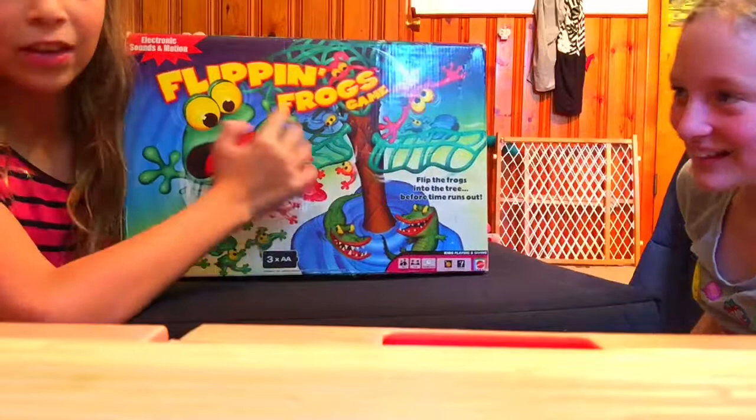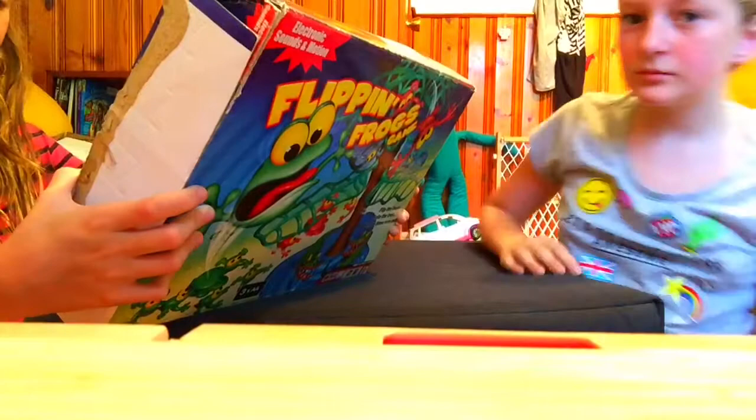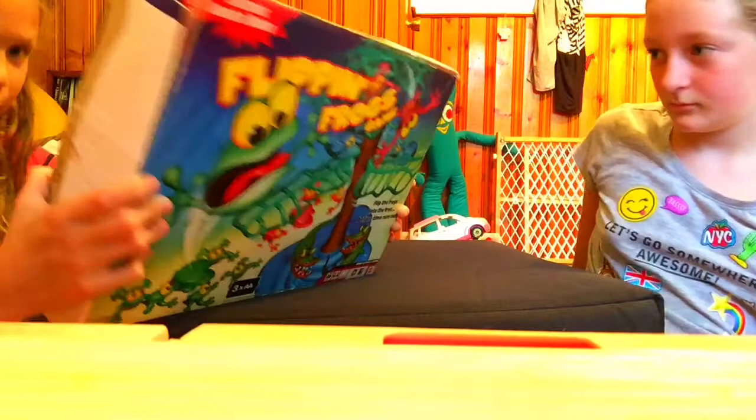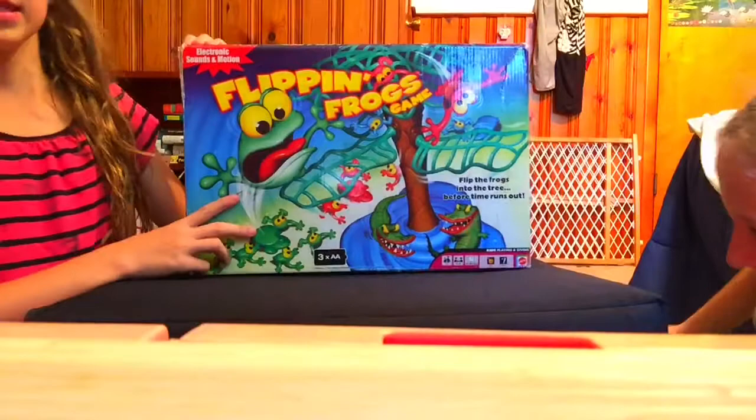Now this is a really, really kind of old game. I don't really remember when they even made this game — like 2007. So it's kind of an old game, but I think you can still get it. It's for ages five and up and two to four players, which is good because there's two players right here.